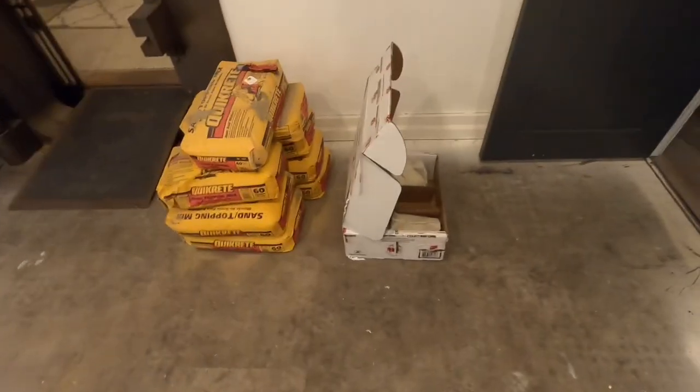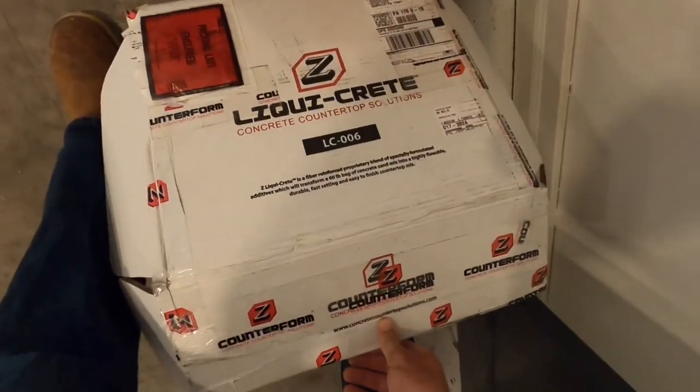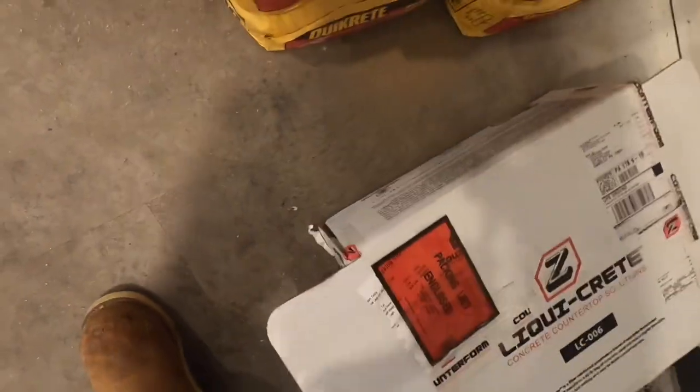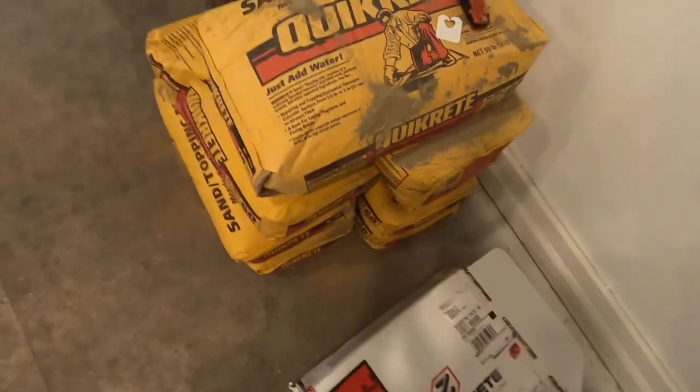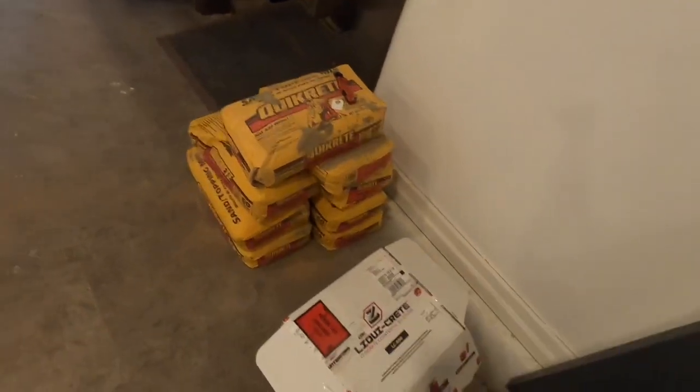This is what we're using — it's called Concrete Countertop Solutions, some stuff they ordered off the internet. If you're interested, take a picture of that and look them up. It comes in a little nine-pound bag like this, with instructions on the back. You just mix it with Quikrete sand topping mix.